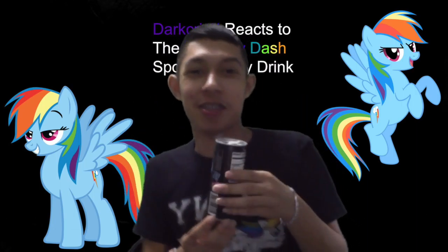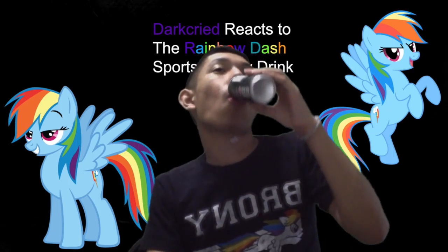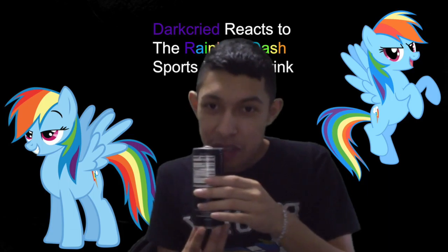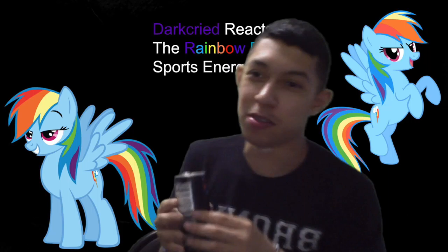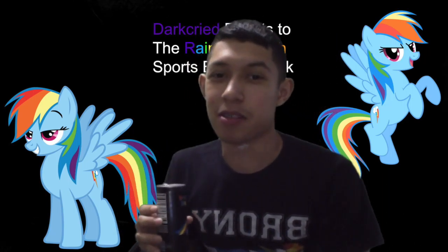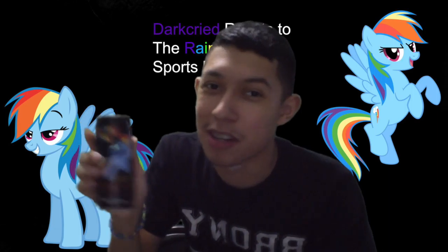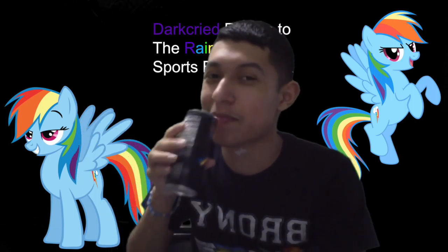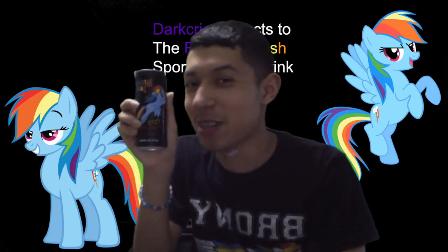It's just one of those products — like, I remember with Ninja Turtles they did a Star Trek themed Ninja Turtles thing. This is basically that type of product to me — that strange, unique type of product a company makes. But this one I approve, Hasbro. Thank you for making this Rainbow Dash drink. I really love it.